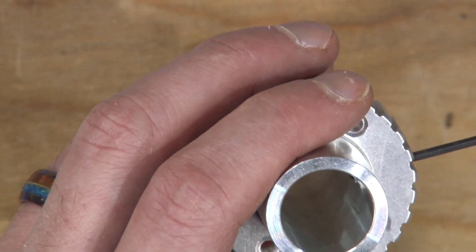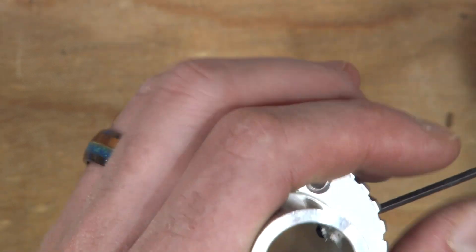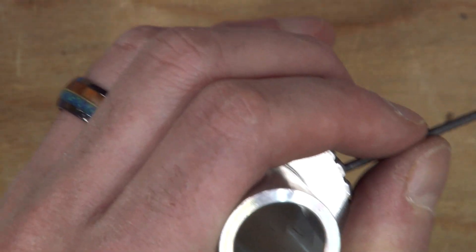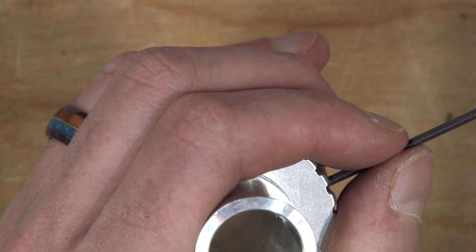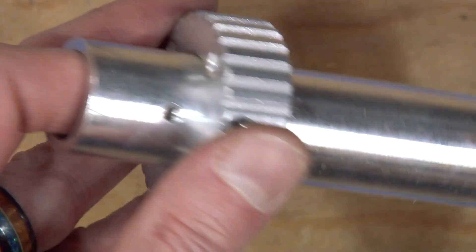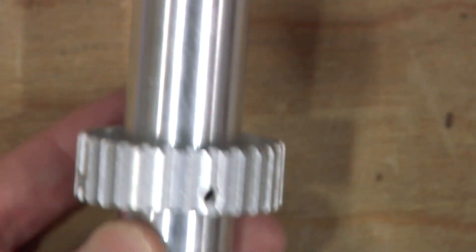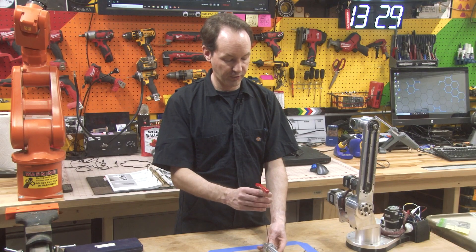Yeah, that goes right on through - wow, good job! That's really impressive that you got both of those to line up. I'm going to back it off a little bit because I don't want to pass through to the inside. But I want to know that we're locked. So now I know this is indexed properly and I can tighten the other three down.